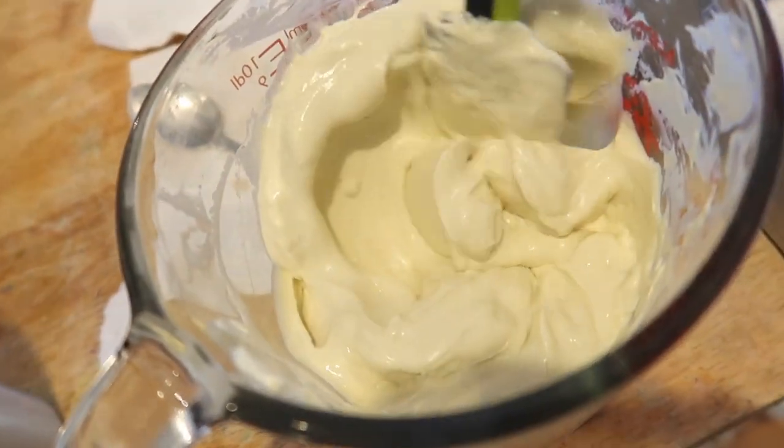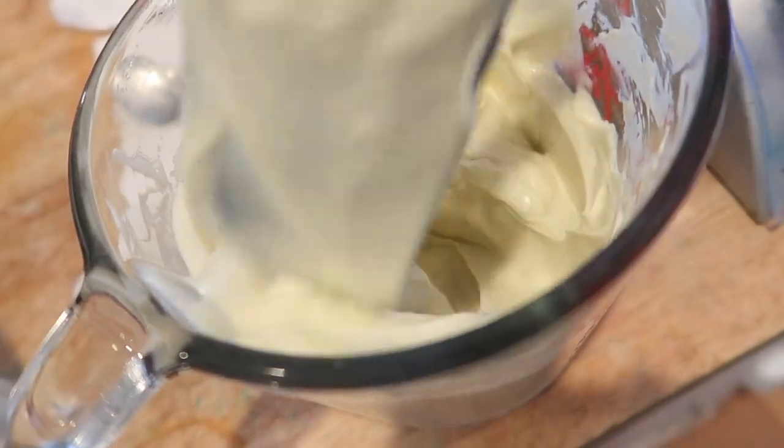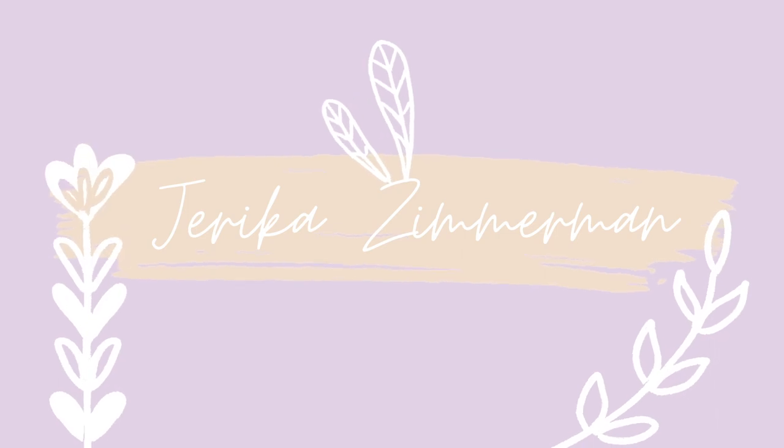Look at this luxurious cream and look how smooth it is. Hey guys, welcome back to my channel. Today's video is going to be an interesting one because I'm going to be showing you how I make my body lotion.